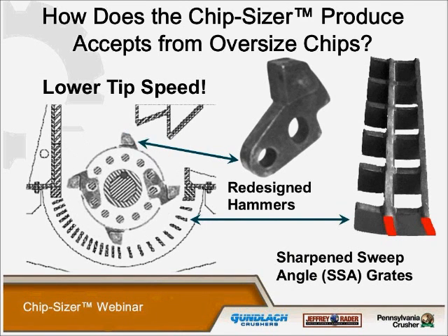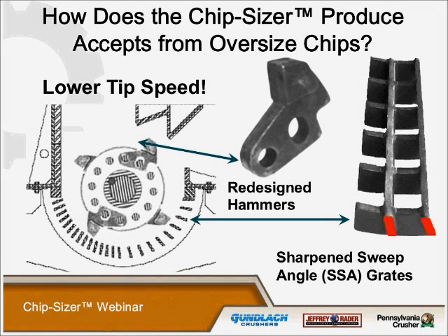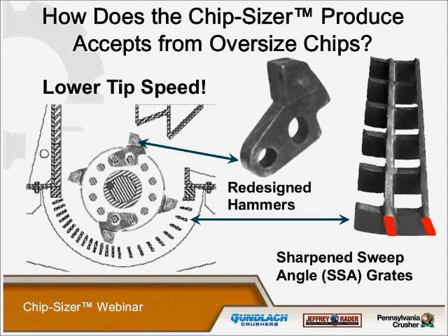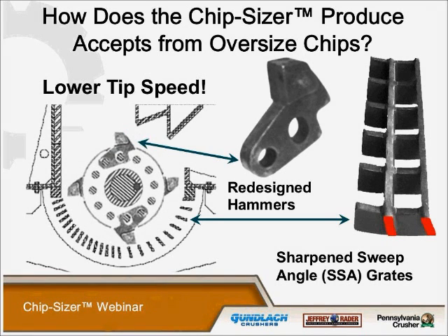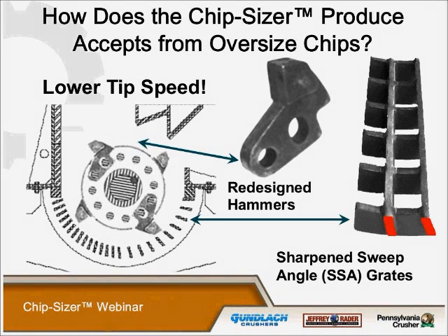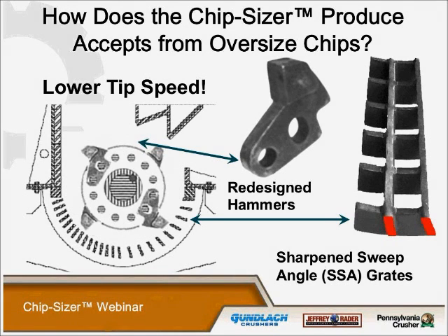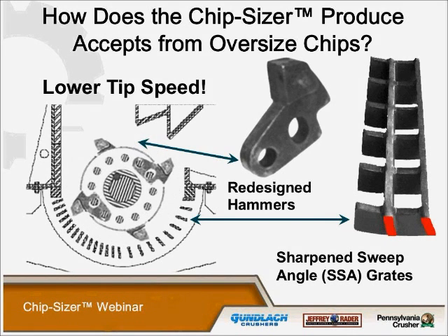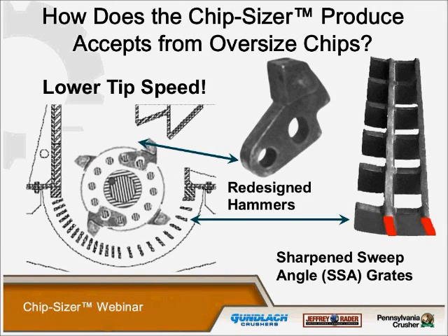The grates, as you see, are a sharpened sweep-angle grate. If you look at the diagram, the front section shows the grates are closer together. Most of the time, the first section of the grates has a smaller spacing as opposed to the discharge area. This allows evacuation of the material quickly so it doesn't revolve around the circumference of the rotor creating fines.